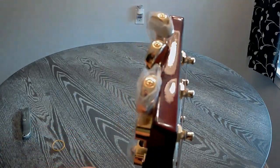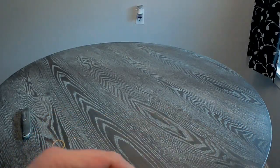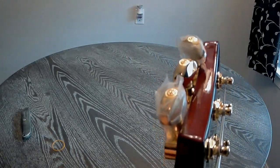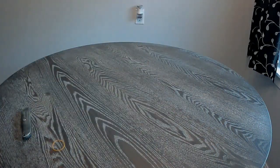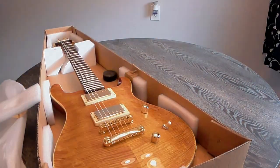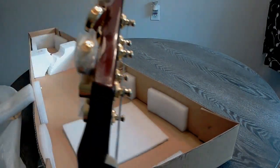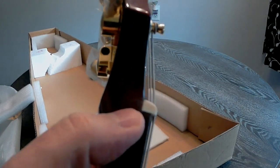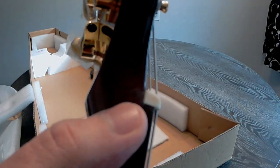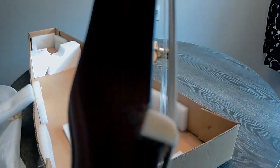Now we got some issues. We've got a crack, and we have a damaged headstock. Not good. So we have a little bit of an issue here. I don't know if you're going to see it on the video, but right there — there's some kind of crack or chip. It looks like they tried to fix it, but I can definitely feel there's a rough edge there.